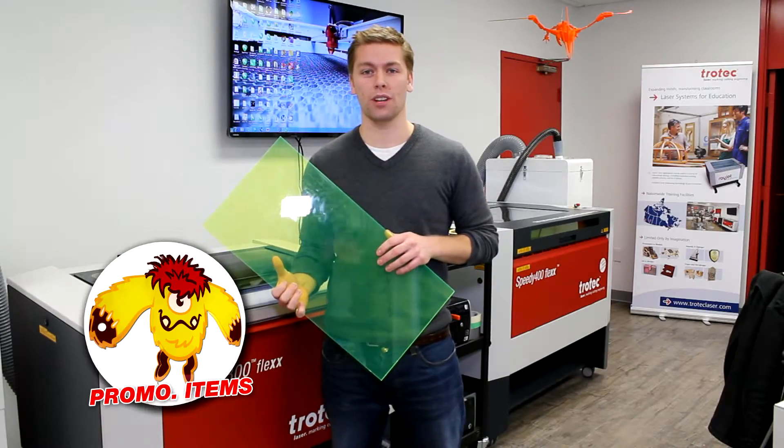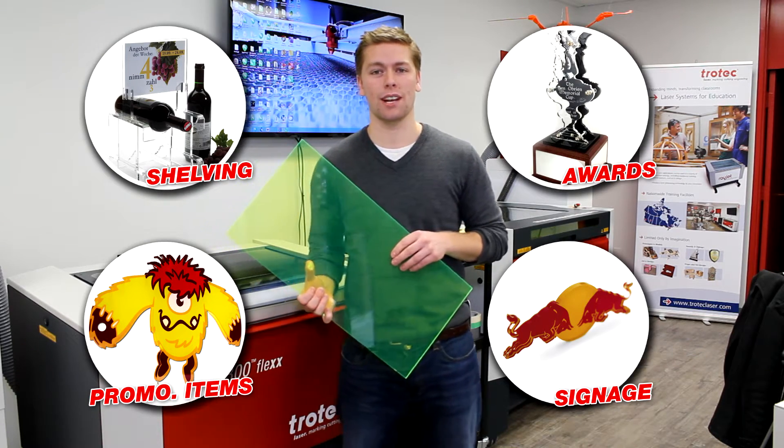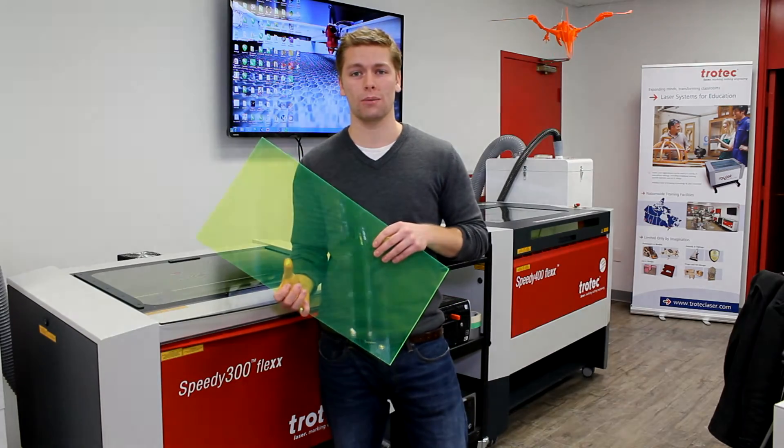Acrylics are great for promotional labels such as key chains and picture frames. They're great for signage and all different types of sign making. They're also great for awards and engraving. A lot of plaques and trophies are also made with acrylics.